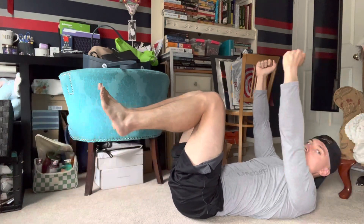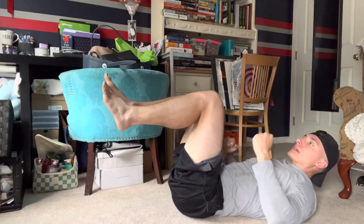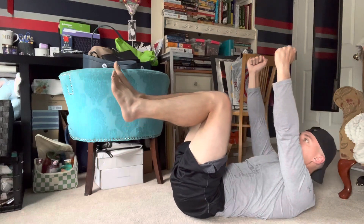Nice and slow — notice how I'm going nice and slow. Notice how my lower back is not coming up off the ground. I'm keeping it smashed into the ground the whole time.